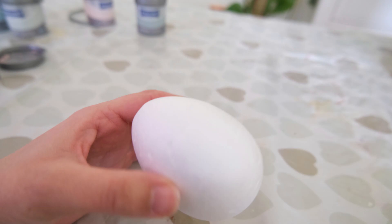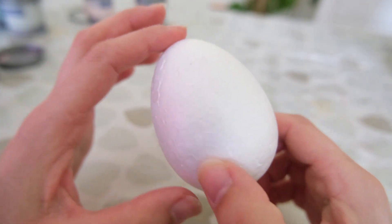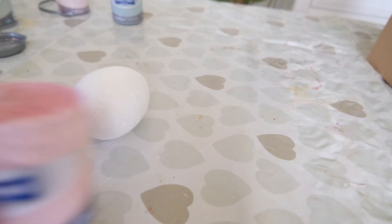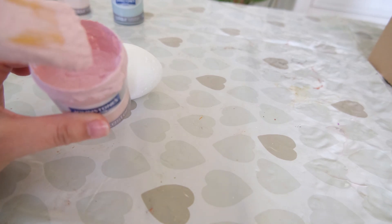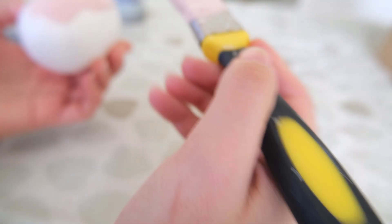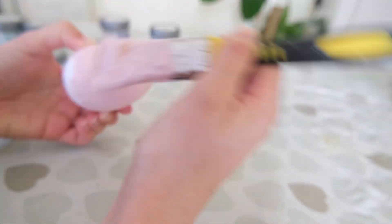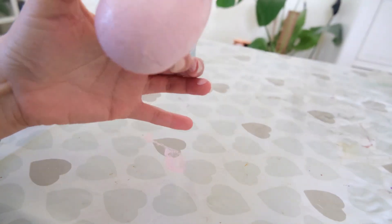First I'm going to decorate the polystyrene eggs — these ones are from Amazon. Be sure to check the size and that they fit your wreath base because these ones are quite large, but I will link them down below if you want to use the same ones. I am using some tester pots of paint from Johnstones. I bought these at The Range and they are a ripe colour, which is the sort of theme I want to go for on the wreath.